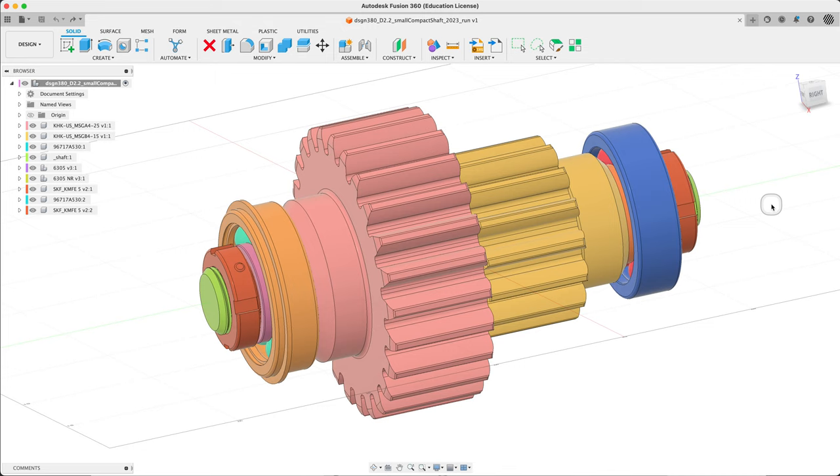Welcome back to Design380. This is a guided video on housings again. This is not my first attempt. I'm going to try to keep the length of this down.